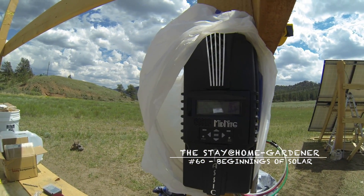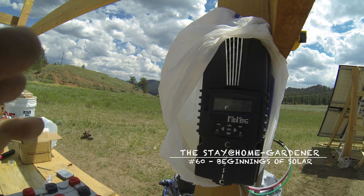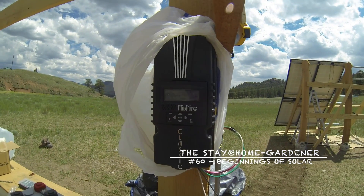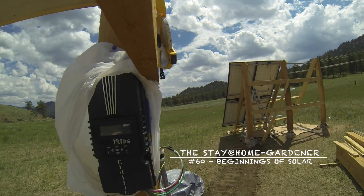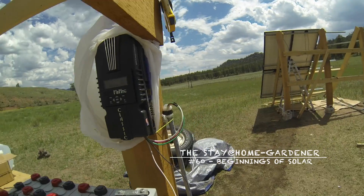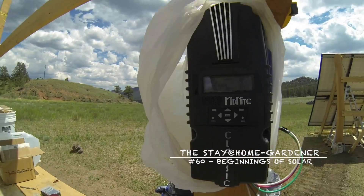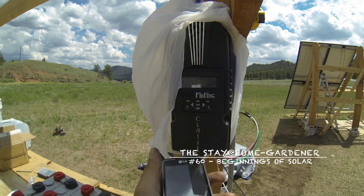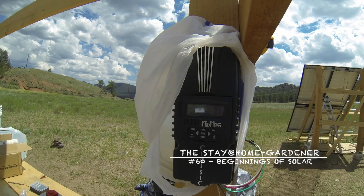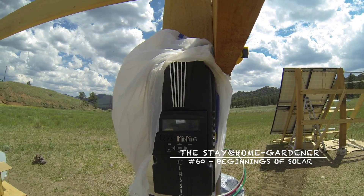914 watts — I'm thinking that's pretty darn snazzy for it being cloudy with just one hole of sun coming down. And as far as I know it's like 215 or 225 watts per panel, and it's not even noon yet.